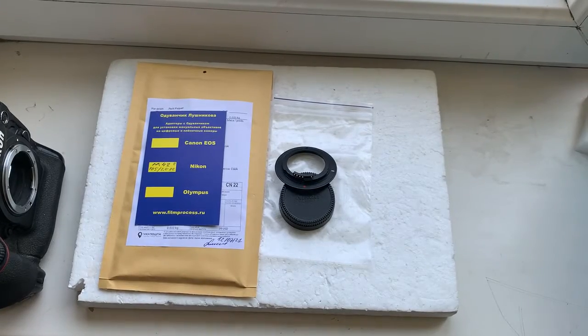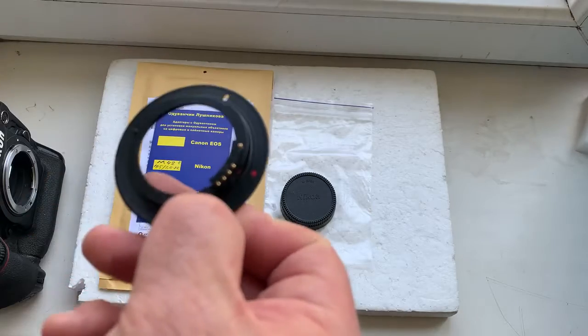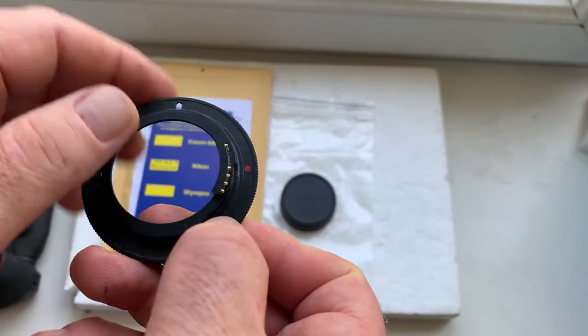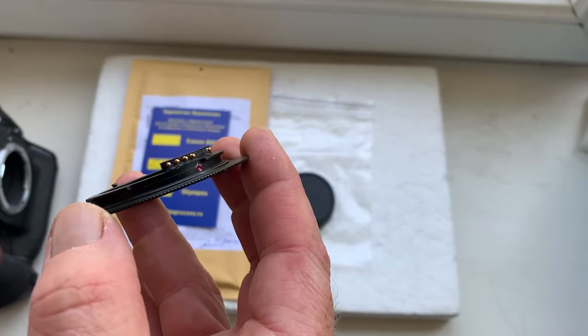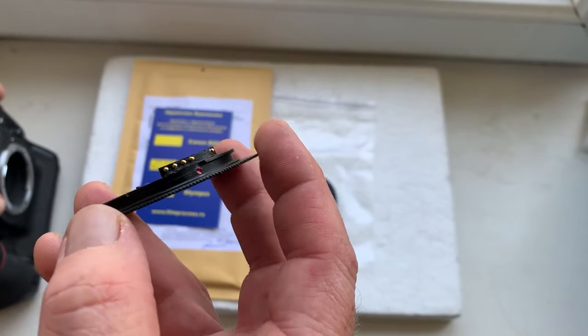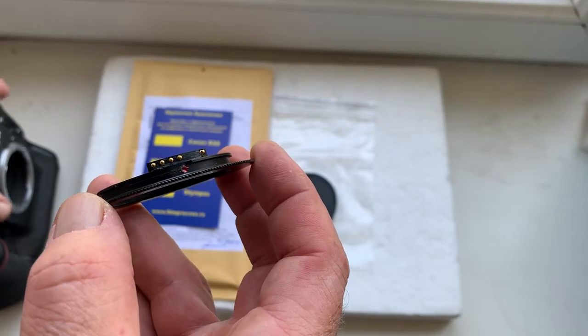Hello. This video is about your adapter — M42 to Nikon — with a programmable dandelion chip. I'll check the adapter with chip in my camera. Be very careful with this chip, and the chip will work for a long, long time.